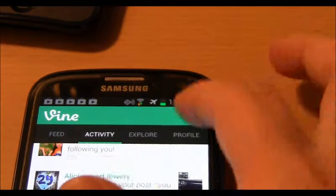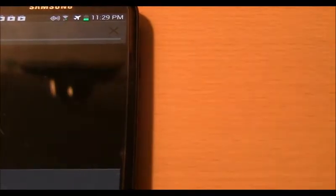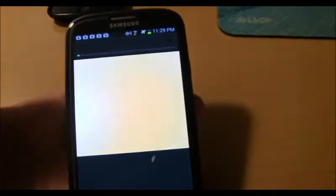Now on the Android device, you click the camera up here. I just previously downloaded it to do this review. As you can see, there is no way to use the front-facing camera on Android — it looks like the front-facing camera is not available, which is a downfall because you don't want to have to hold your phone awkwardly to record your Vine.